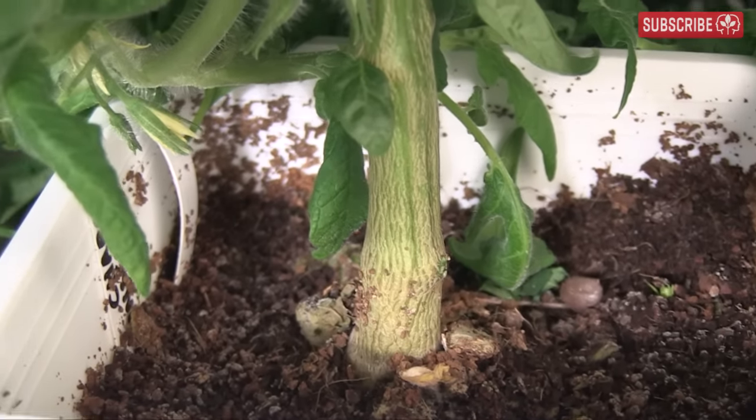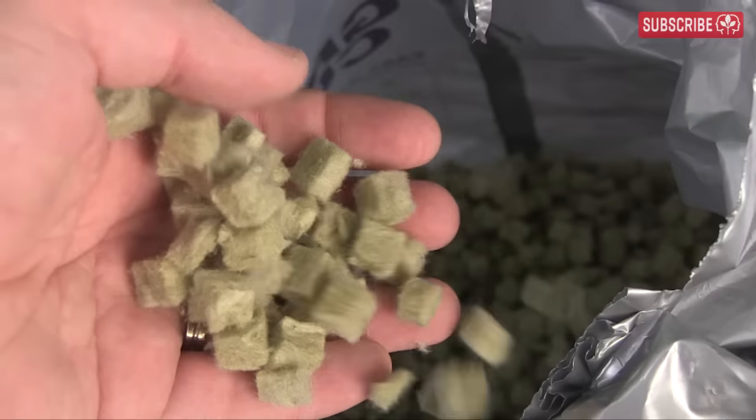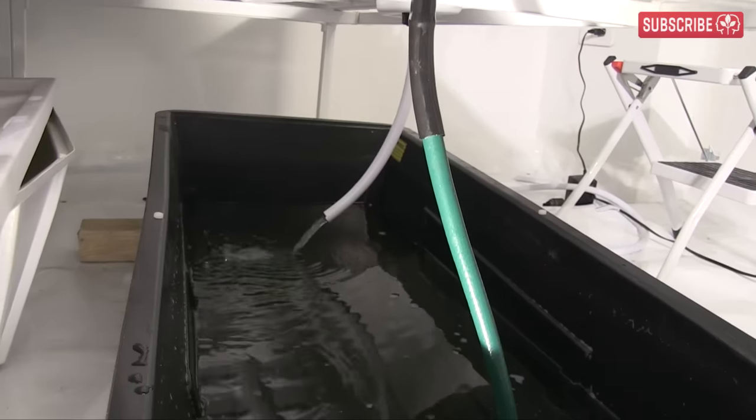It's ideal for heavy fruiting annuals, but these substrates are essentially inert — they don't contain any nourishment for the plant like soil does. So we need some way of conveying the nutrient solution to the roots and then recirculating it back to the reservoir.